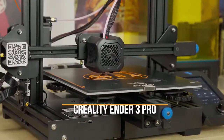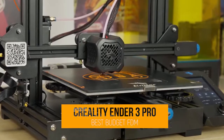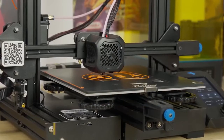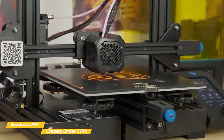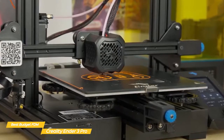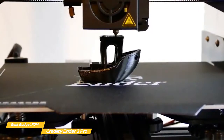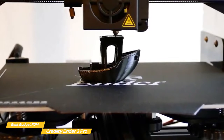Next up, the Creality Ender 3 Pro, our pick for best budget FDM 3D printer. If you're looking for a good budget 3D printer, the Creality Ender 3 Pro may have what you're looking for. It's easy to assemble, has a compact design, and features thermal runaway protection for a safer working environment.